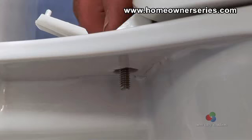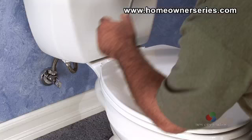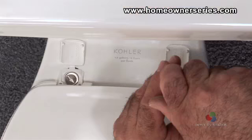Screw the mounting bolts lock nuts from the underside of the toilet. Make sure that they are tight enough to hold the toilet seat securely in place. A screwdriver can aid in the tightening process.